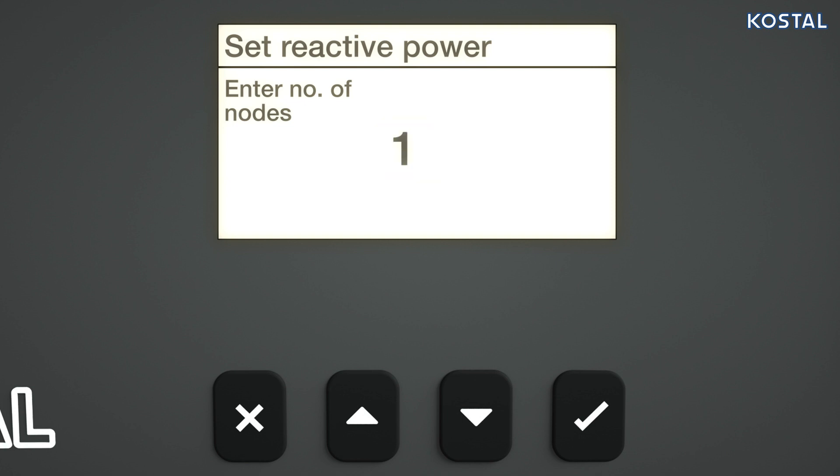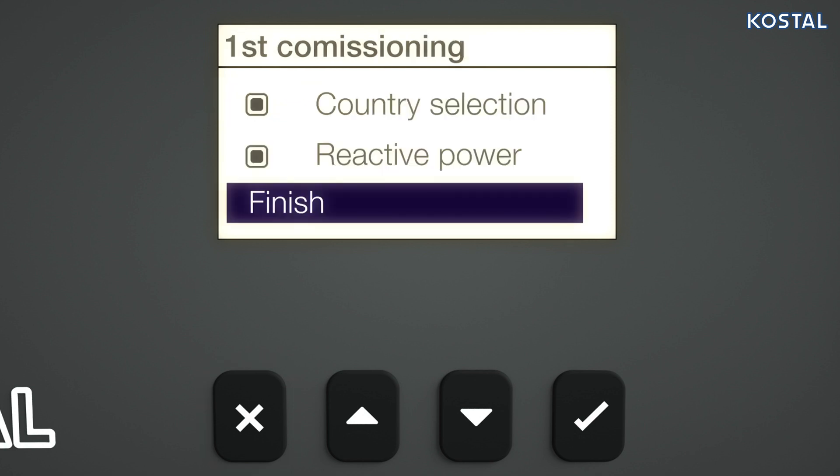Highlight the desired load defaults and confirm your input. You can now enter the number of nodes. Return to the checklist and select Finish.